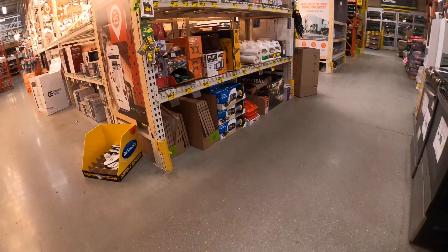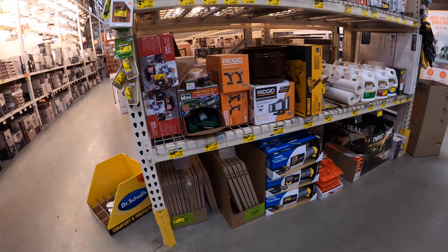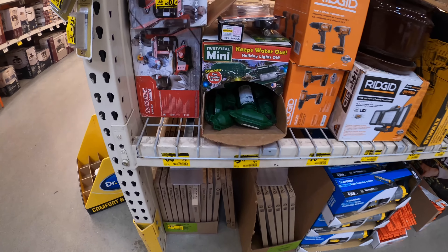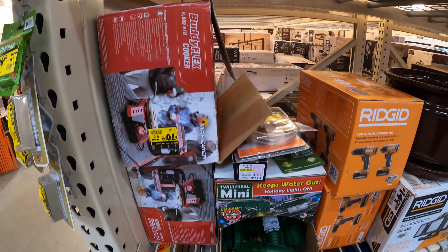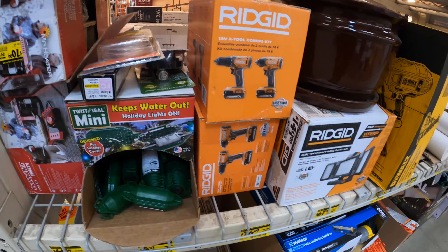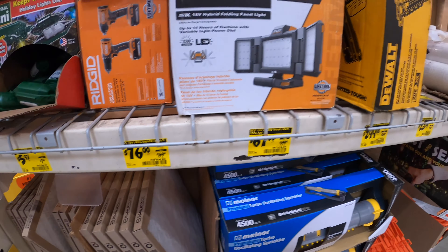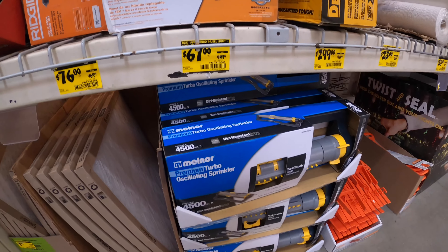They also have some items on clearance on their website. I'll try to put a link in the description if you just want to buy online — you might be able to get some of these items at that price depending on what you're looking for.